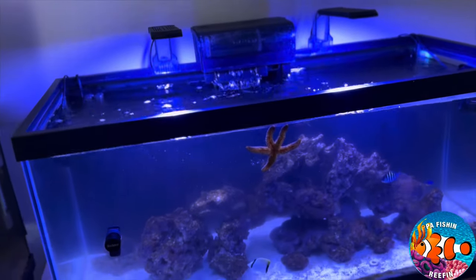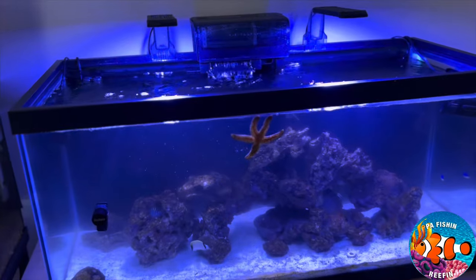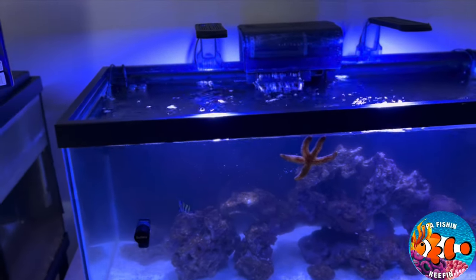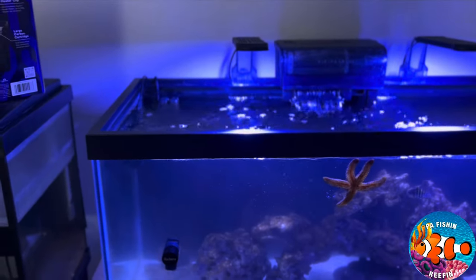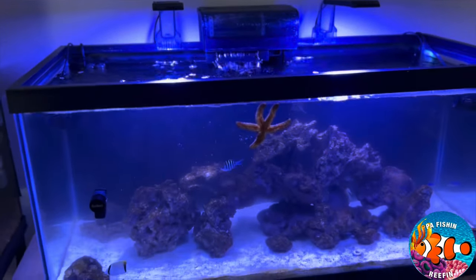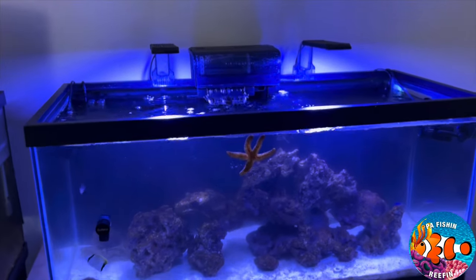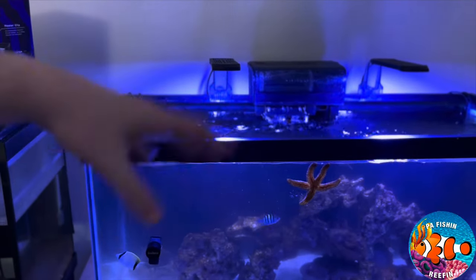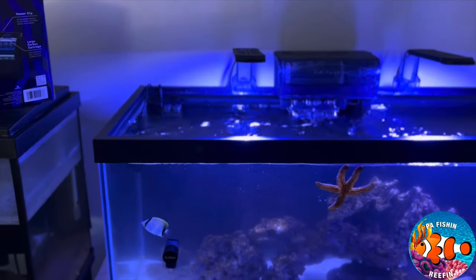Hello everybody, this is Joey with PA Fishing and Reefing, and today I got a new video for you guys. This video is going to be something quick — I just wanted to give you a little update on the 45-gallon saltwater aquarium. It's doing okay; as you can see it looks really good still, and there are some new additions that you haven't seen from the last episode that I will show you in a future video.